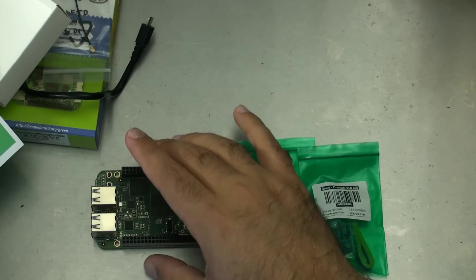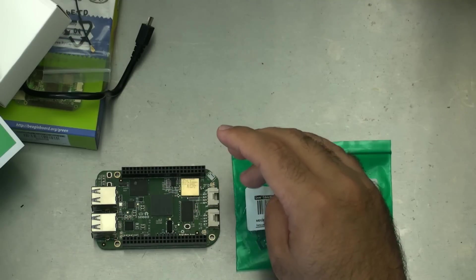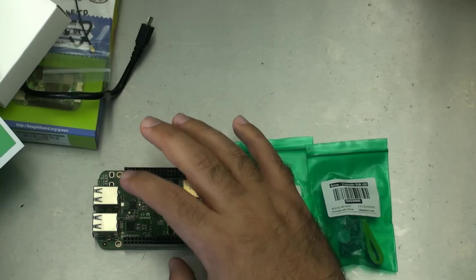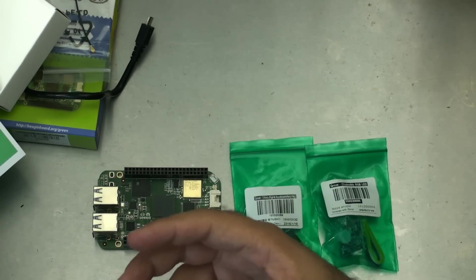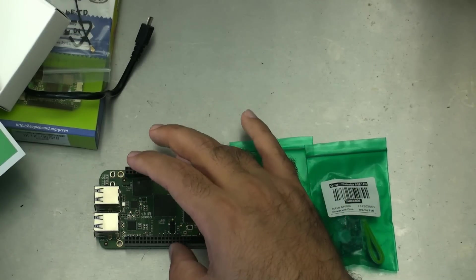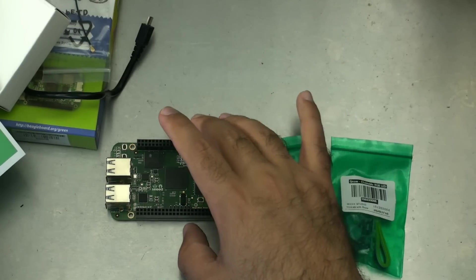One of the neatest parts about the BeagleBone is that it uses network over USB access, so you're going to actually program and access this thing through your browser. That's great because it means there's an easy way to access and interface with the board. Once you've set up your Wi-Fi to your local network, you can disconnect it from the computer — just plug it in and still always access it through your browser. It's a really convenient way of getting onto your BeagleBone.